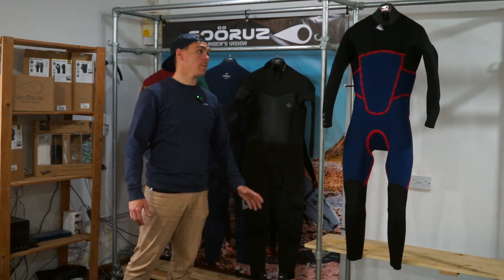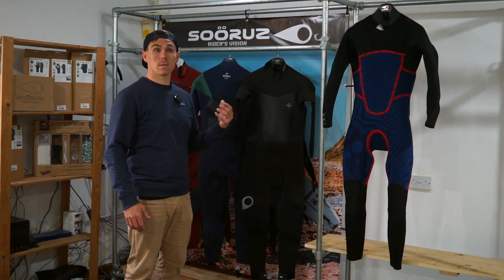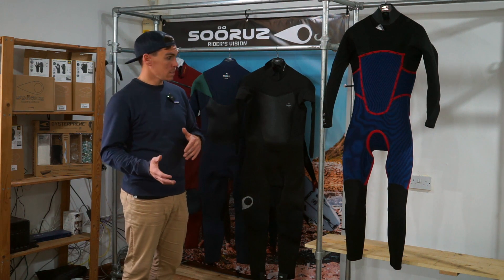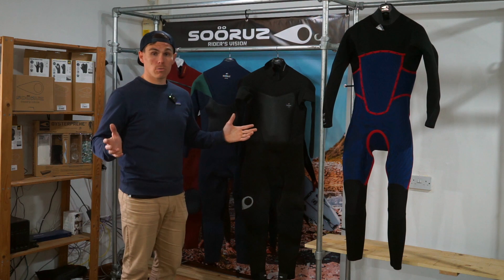Hey, Freddie here. Today we're talking about the Fighter range from Sooruz. This is Sooruz's mid-priced performance-based suit. It sits in between the Guru and the Fly, and is designed for multi-sport use — a little bit of everything all year round.